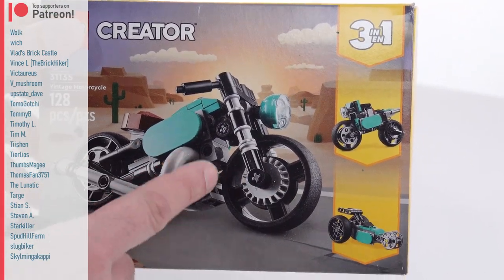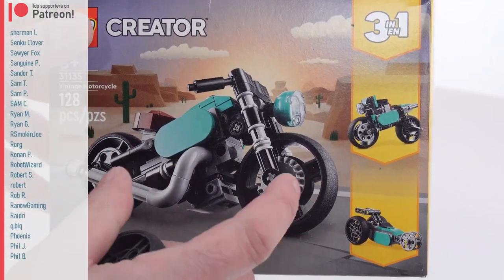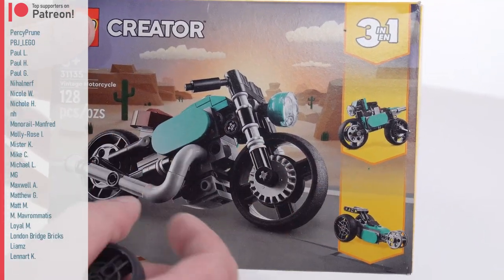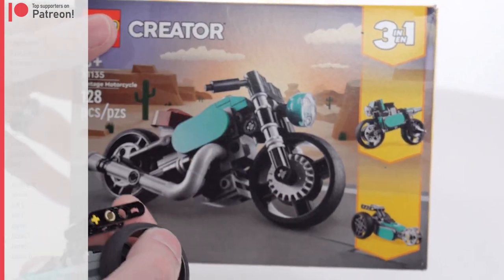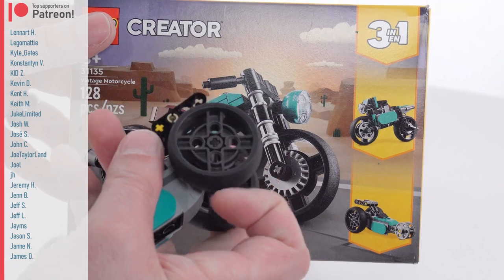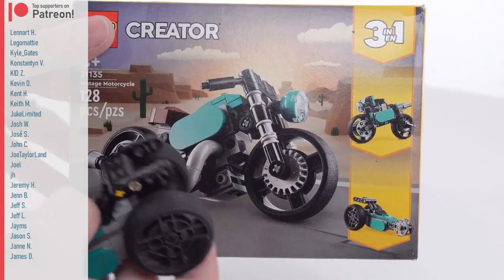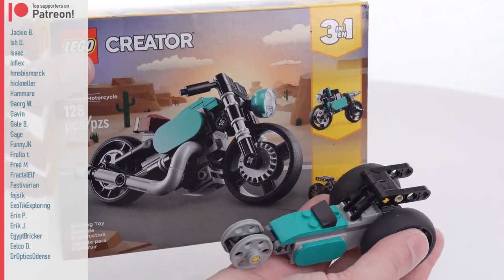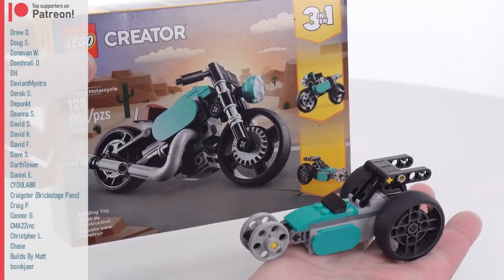I still stick to my original thoughts that this is a little bit overpriced for what it is. I think the Technic little motorcycle we got not too long ago was a better deal, and also gave you more technical stuff. This set actually has a fair number of Technic pieces in it, the wheels are very good, and overall it's not bad — but I think if this gets reduced down to around 10 euros, or even 10 pounds UK, that'll make a lot more sense.